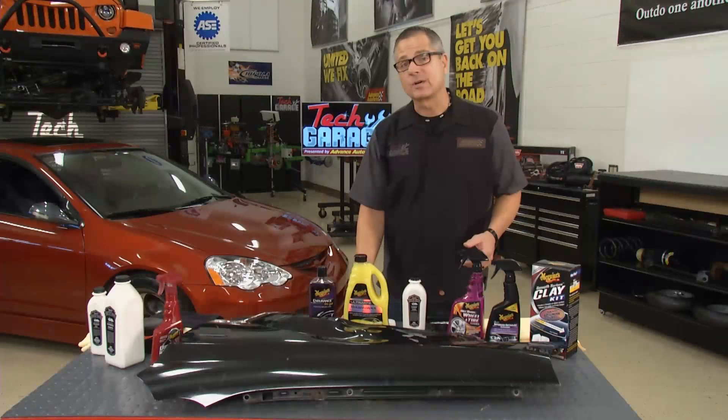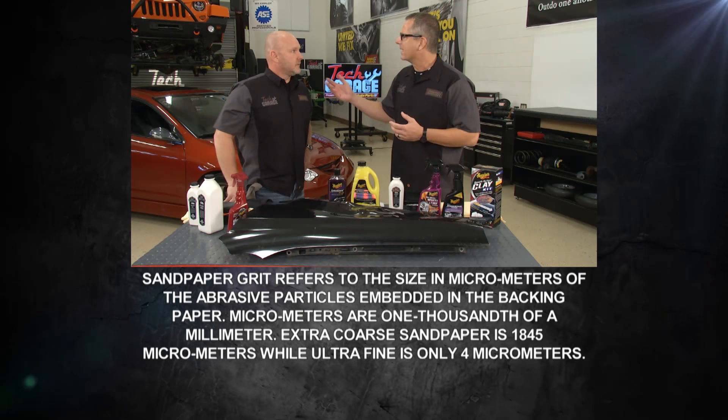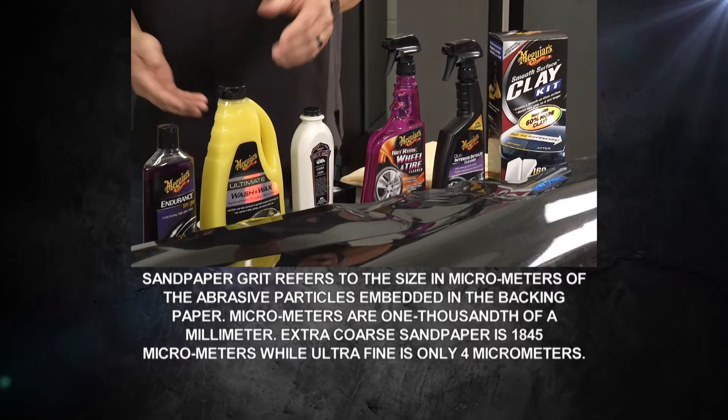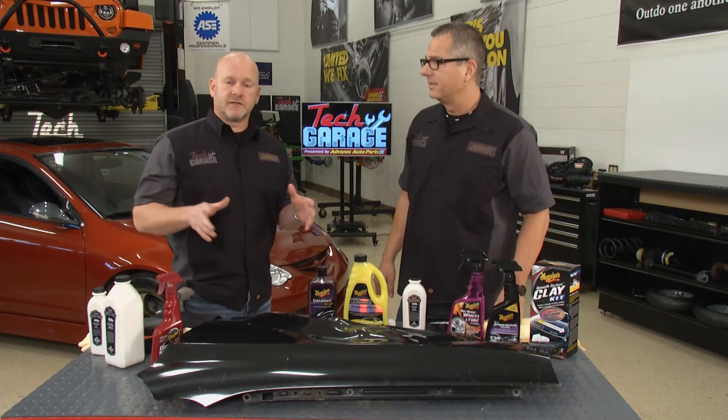We're going to ship our RSX back to Williams Paint and Body where they'll take some thousand-grit sandpaper and five-thousand-grit sandpaper and wet sand it, then buff it with Meguiar's - and we'll be ready to wax it. Wax technology has come as far as the technology in the cars themselves. Just to wash a car, there are four or five steps and a real technique to it.